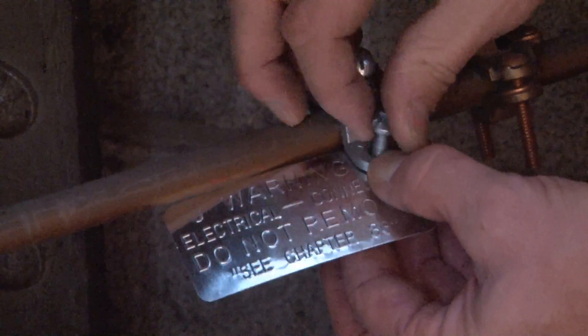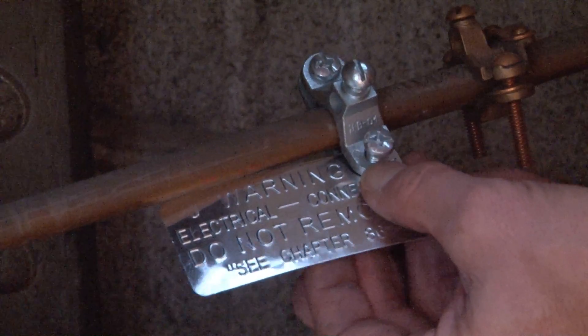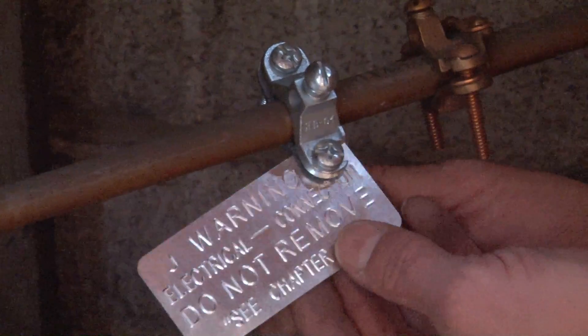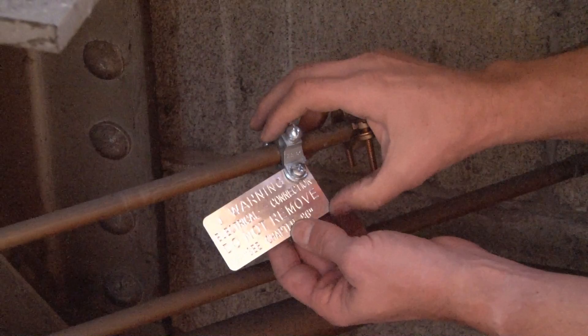It's properly signified so the inspector can clearly see the marked water pipe ground tag.